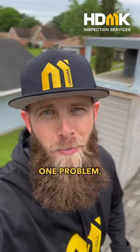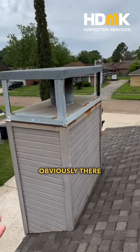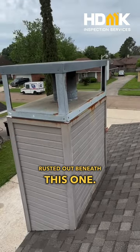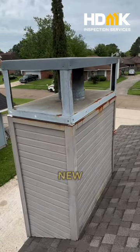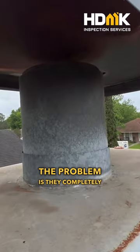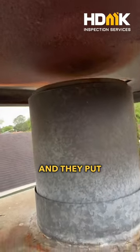It's your favorite inspector here, and today we got a classic case of fix one problem, create two more. It's always fun to try to figure out the series of events. Obviously there was either some sort of leakage, or maybe the chase cover rusted out beneath this one, so they decided to put an entire new chase cover over the top of the old. The problem is they completely decapitated the rain cap and spark arrestor.